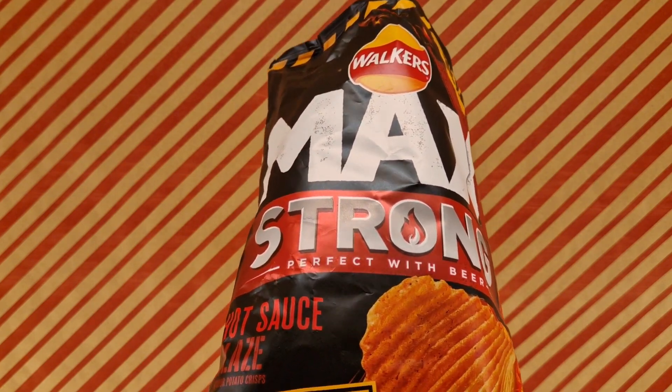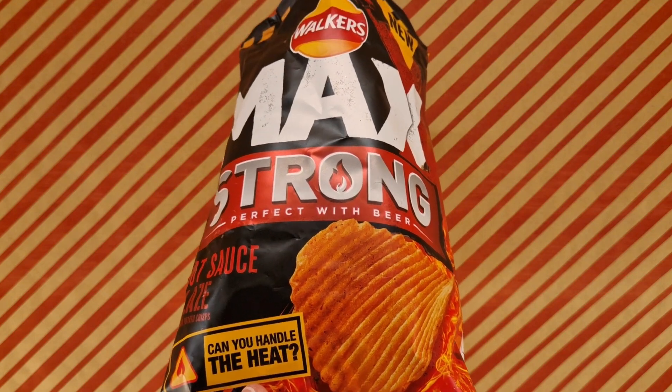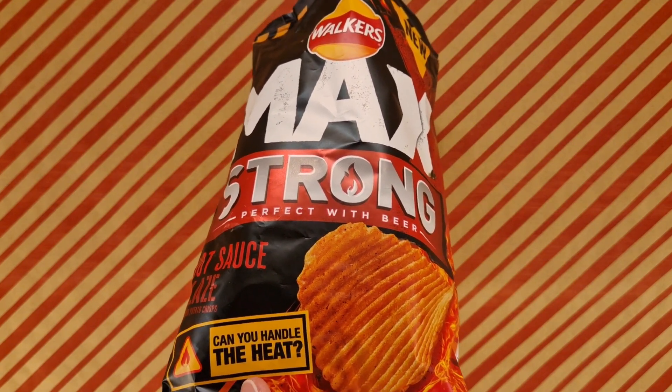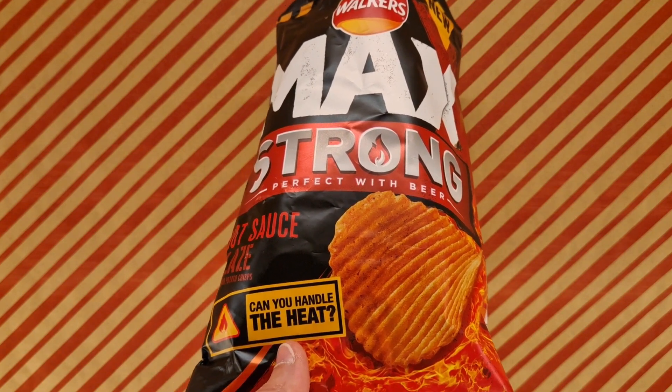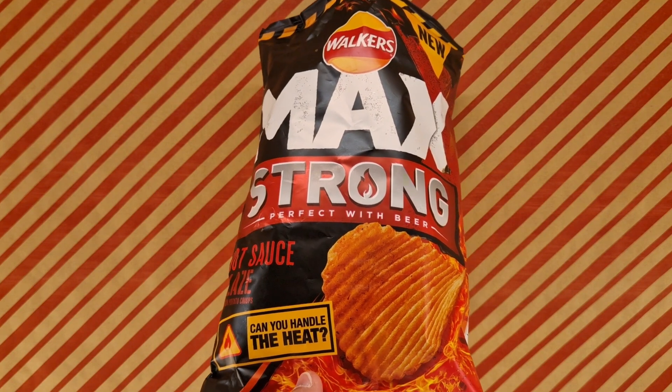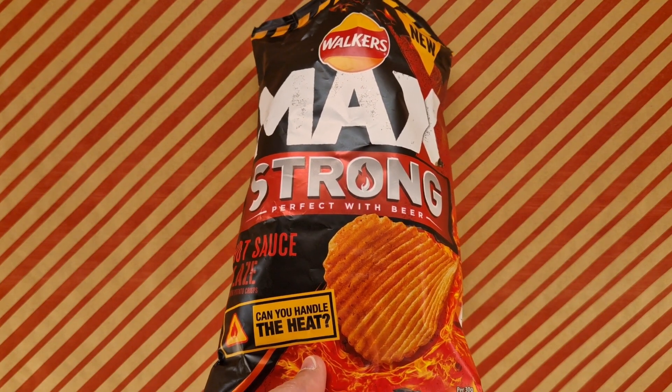Basically, they're hot. That's what they have going for them. So if you like hot crisps — if you like really hot things, these may not be as hot as you expect, but I find them quite hot. I'm probably not going to have another one right now.